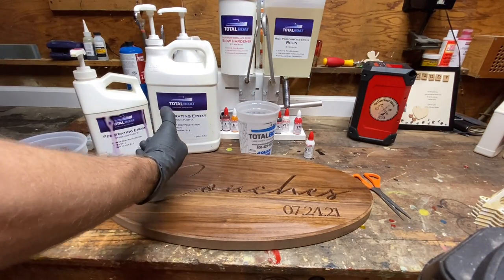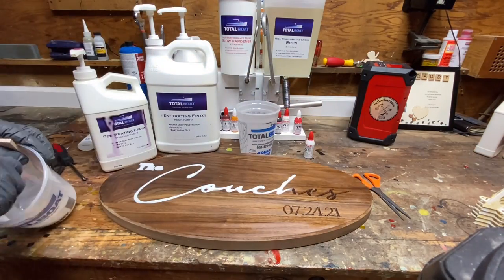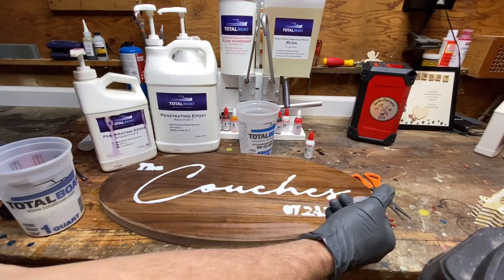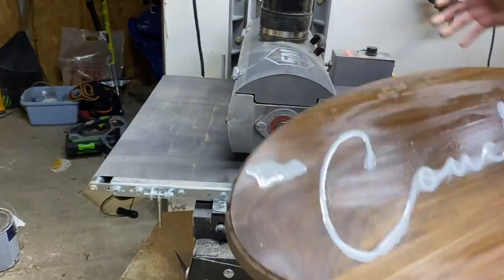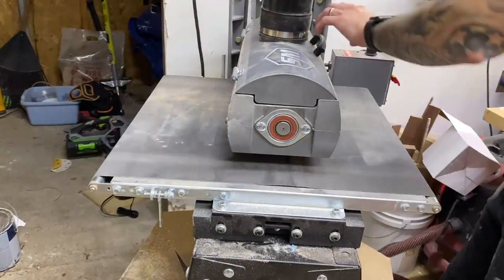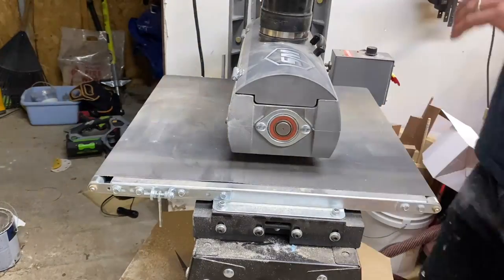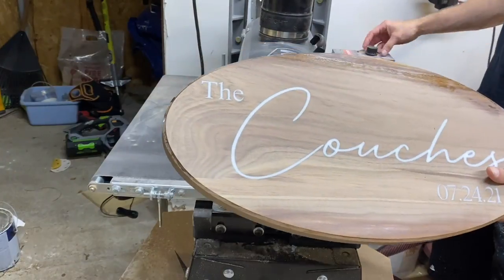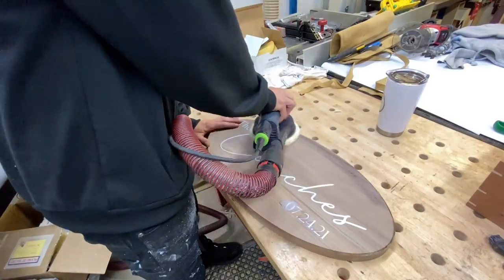Next up I mixed up some Total Boat two-to-one epoxy and I'm adding that to all the voids. I added some white Mix All pigment to it so it really pops out. Once all the epoxy is cured I can go ahead and clean it all up — I like to run it through the drum sander, which is quite easy this way, but if you don't have a drum sander you can also use a regular hand sander as well.